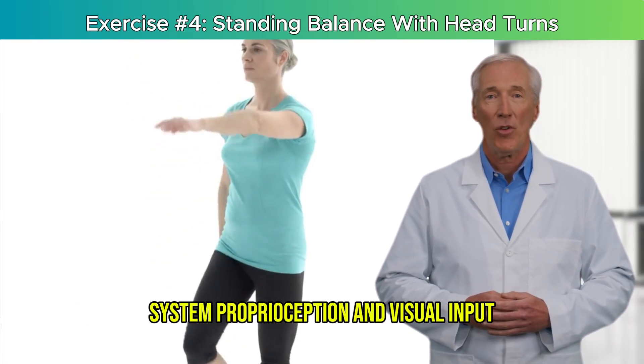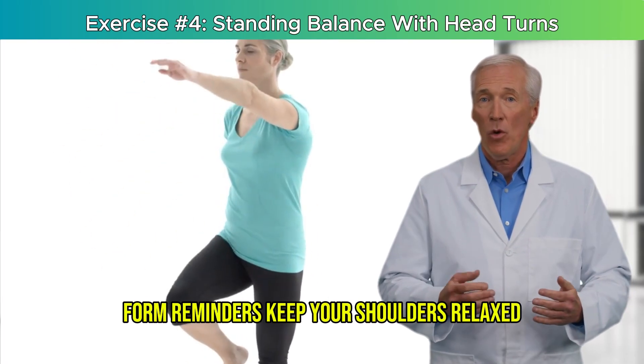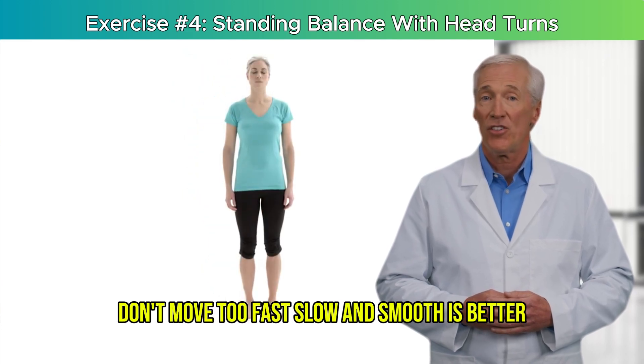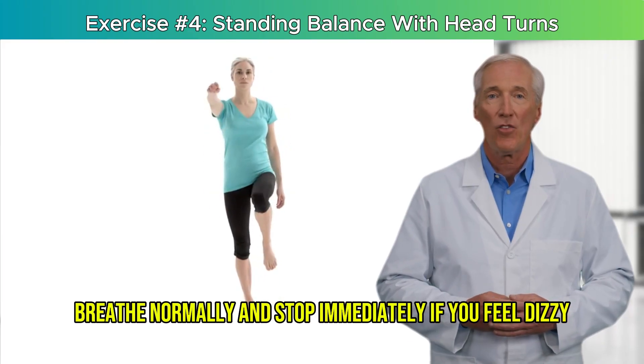That's the trifecta of real-world balance. Form reminders: keep your shoulders relaxed. Don't move too fast — slow and smooth is better. Breathe normally and stop immediately if you feel dizzy.